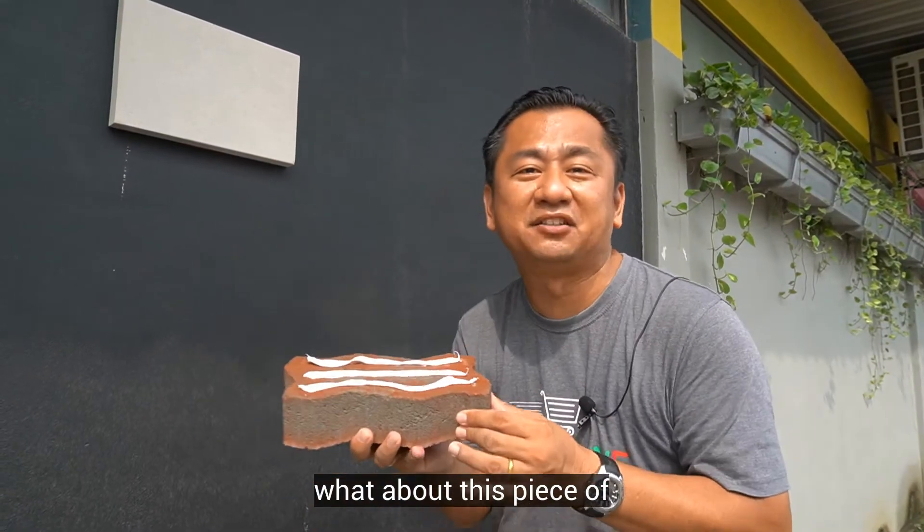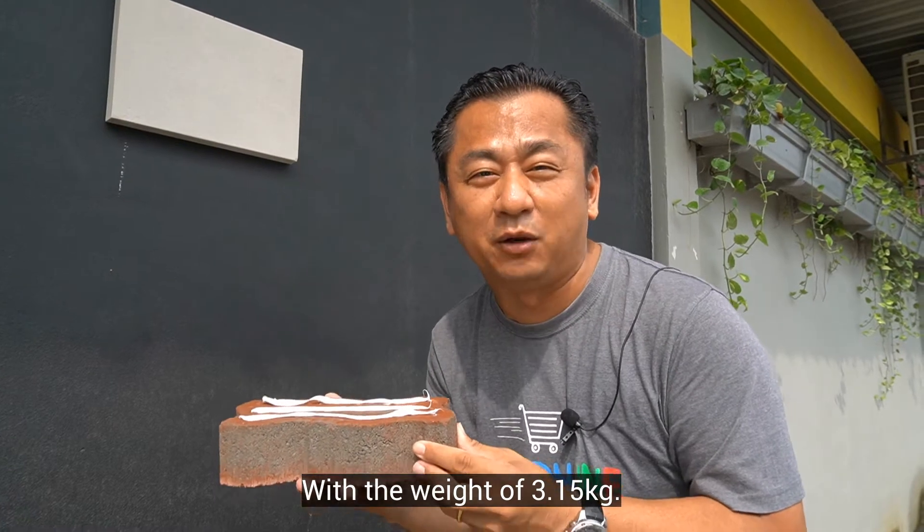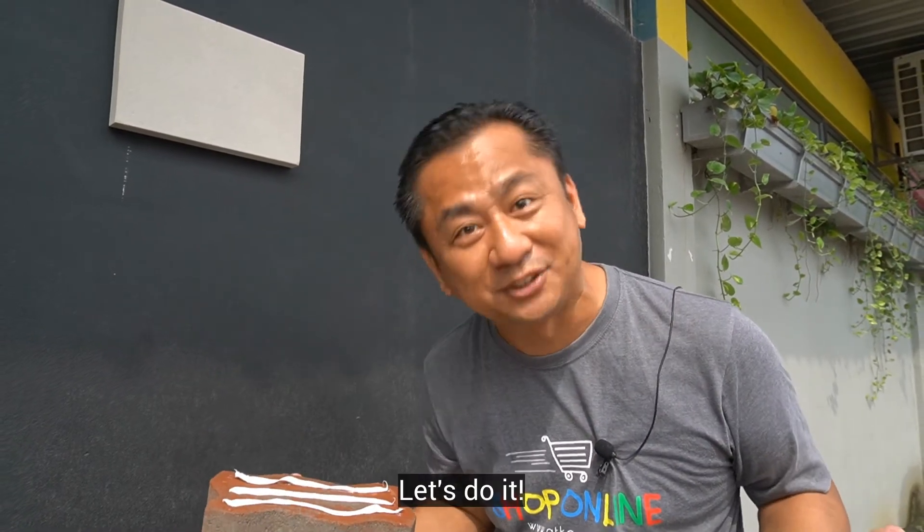Next, what about this piece of interlocking concrete paver with a weight of 3.15kg? Does it still work? Let's do it!